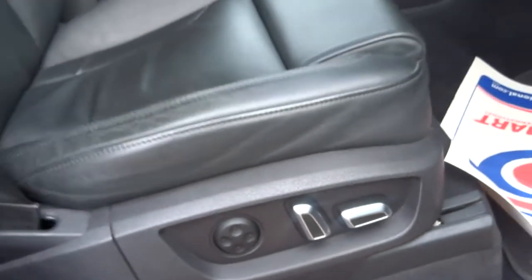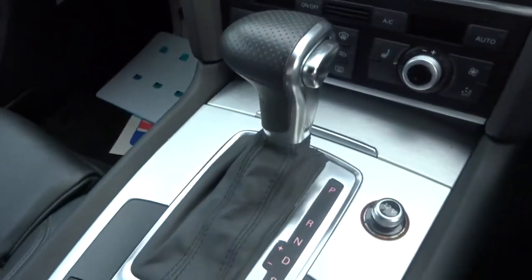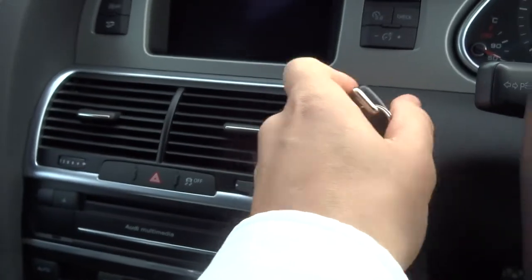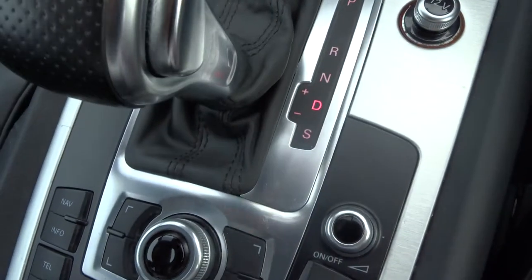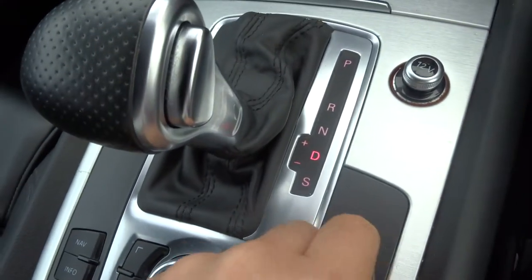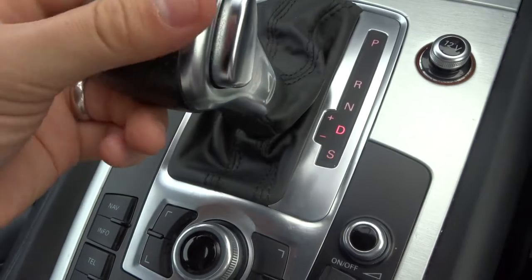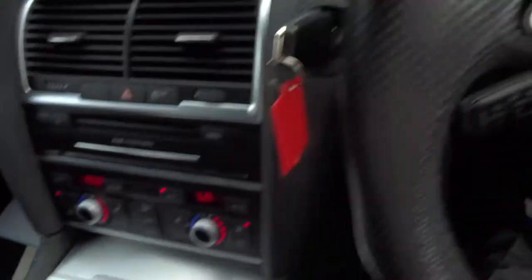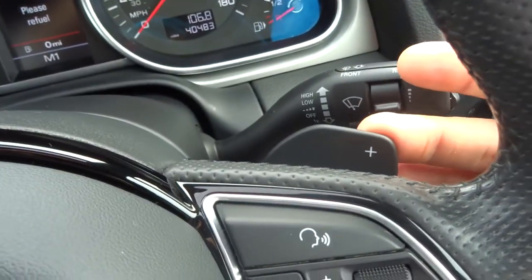Electric seats with lumbar support. As I said it is the automatic — we've popped the key in. All you need to do is pop it down to drive and away you go. Alternatively you can lock it down to sport, or pull it over and use the gears manually. At that stage you can also use the paddle shift gears as well if you want to.